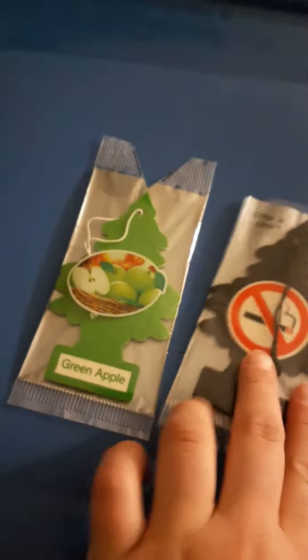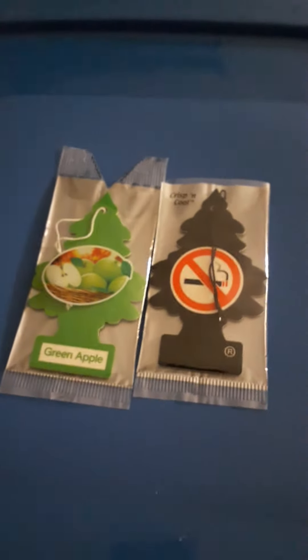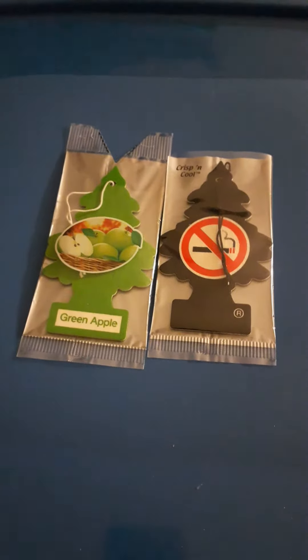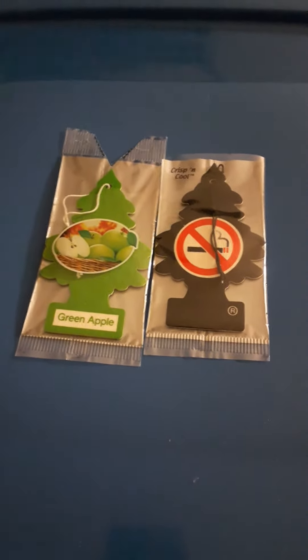So how do they smell? Green Apple smells exactly like, you know, green apple scent — it's literally like that. It's very accurate and really good.